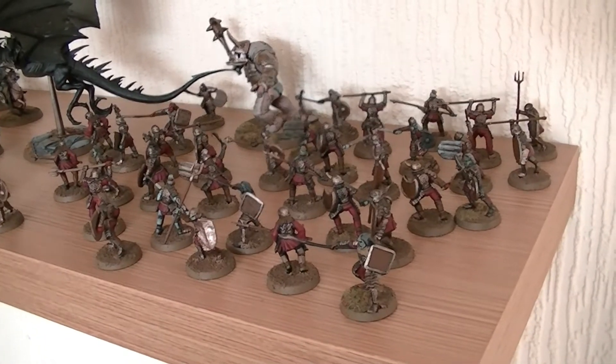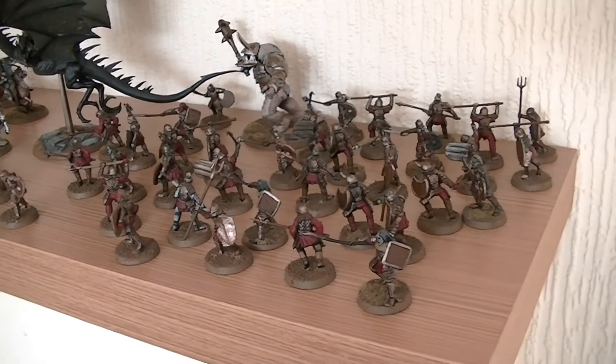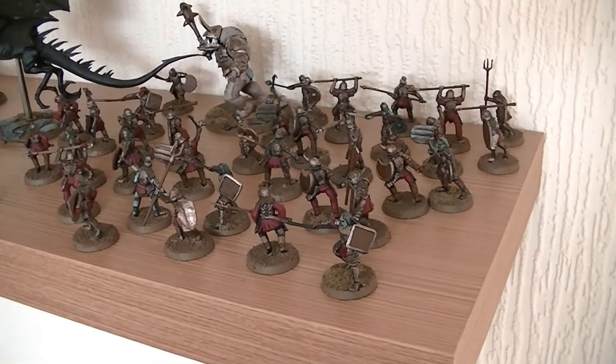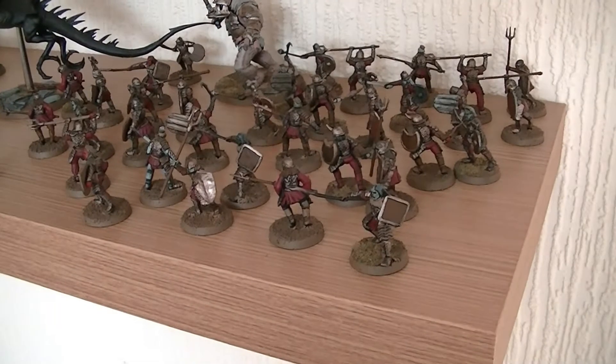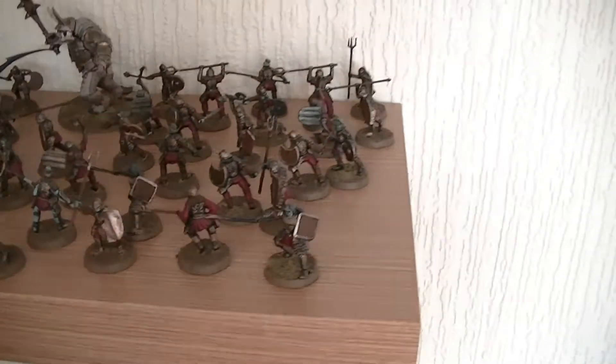Hello guys and welcome to my latest video on the Middle Earth Strategy Battle Game and Games Workshop. Today I'm going to talk to you a little bit about my own collection. This is only part of my collection but it's the bit that I don't mind sharing on camera. There's some awful paints I've done over the years but these are some of my better ones, so I'm just going to go through them.